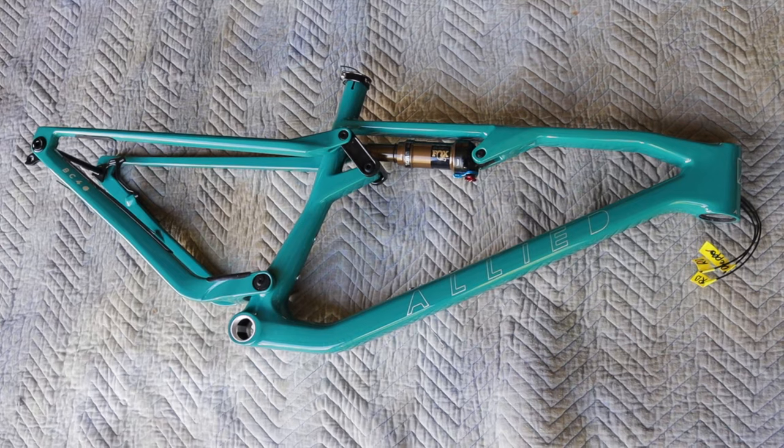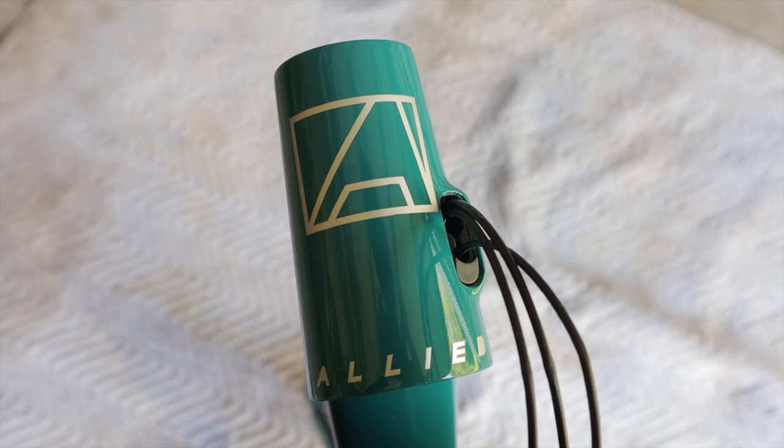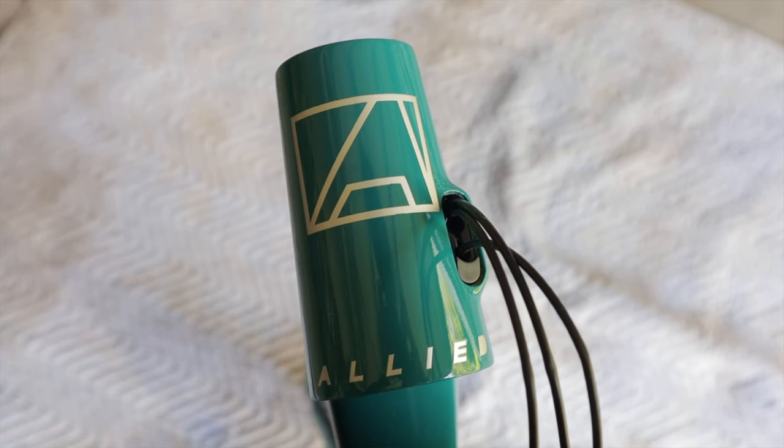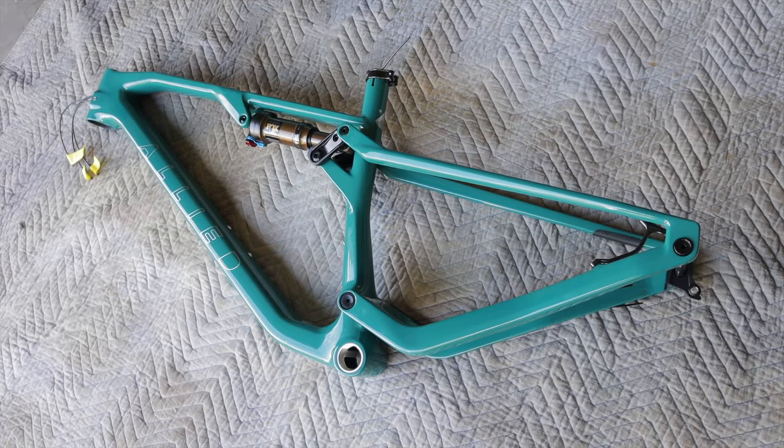I just took delivery of the dream bike I've been drooling over for the last couple of years and I couldn't wait to get it built up and ready to ride. In today's video, I'll explain why I ponied up for the coveted Allied Cycleworks BC40 and I'll give you a first look at the complete build and all the nitty-gritty specs and details. Thanks for tuning into Dirty Teeth and welcome back to the channel.